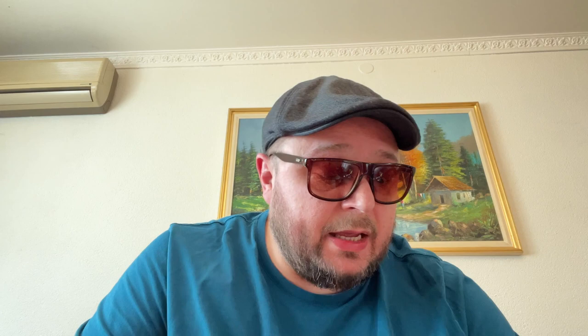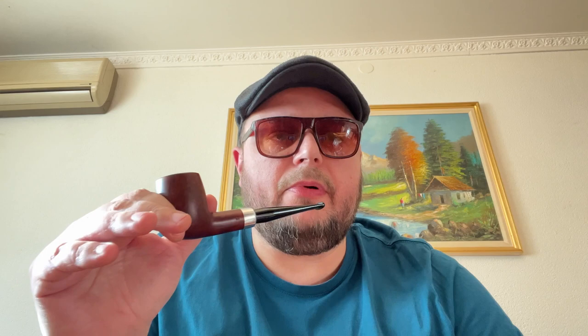This is how I bought my first pipe that I'm using right now. I'm not using my tamper — don't start using your tamper immediately. You're better off using your lighter more often than using your tamper.